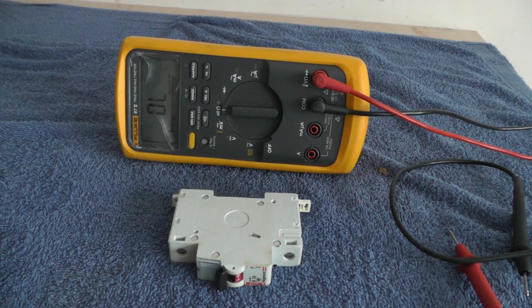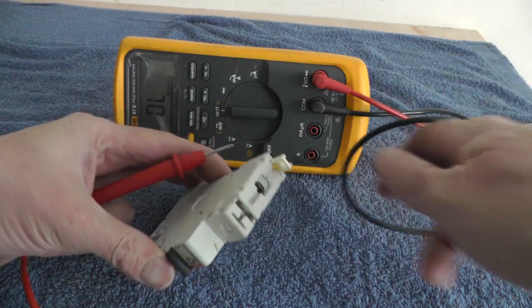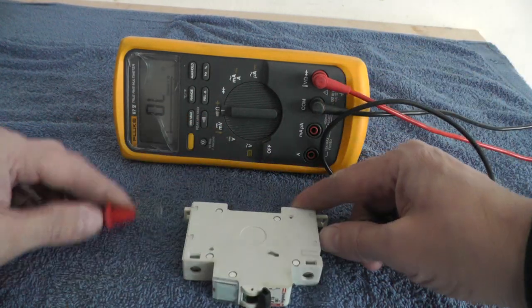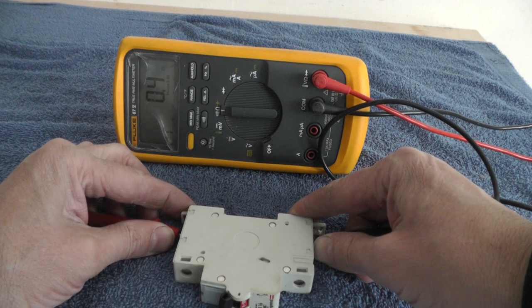I'm going to do a quick short on testing a circuit breaker. When it's off, you've got the bottom connection and the top connection — you should have no continuity. When you click it on, your multimeter should start beeping in continuity mode.